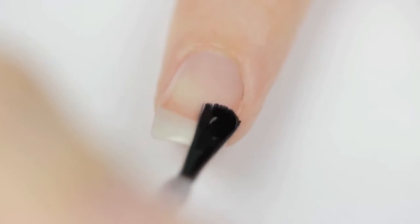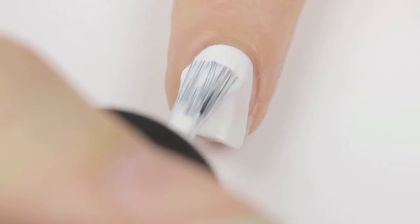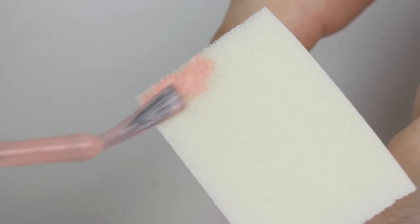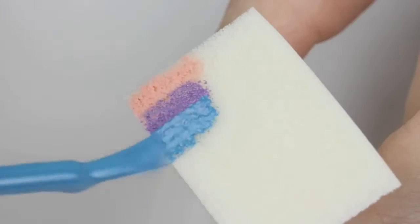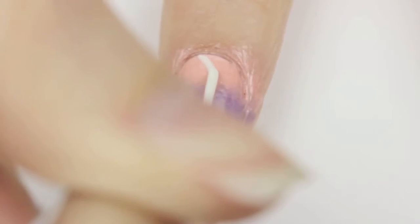Start off with a base coat to protect your natural nails. Next, paint your nails one coat of white. Once that's completely dried, take a porous makeup sponge and paint three colored stripes to create a gorgeous ombre. Sponge this over your nail to create the first thin layer. It will need more than one coat to make it opaque, so reapply the three colors and sponge one last time for a beautiful color gradient.